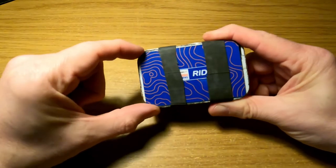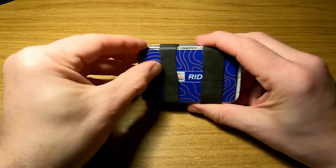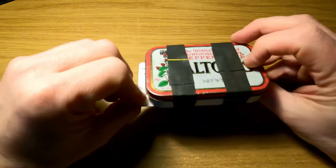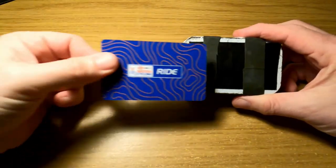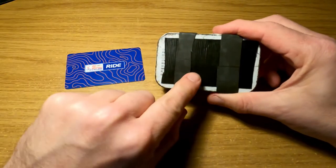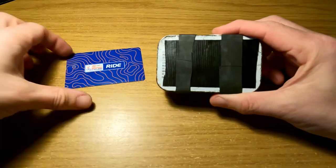Thirdly, on the back, the band is holding your most commonly used card, so you don't have to open the tin every time you just want to grab your credit card. It's just slid in on the back, and I've got a bit of gorilla tape on the back.